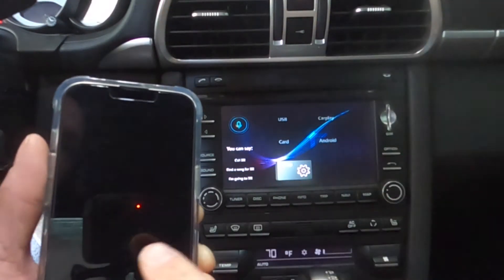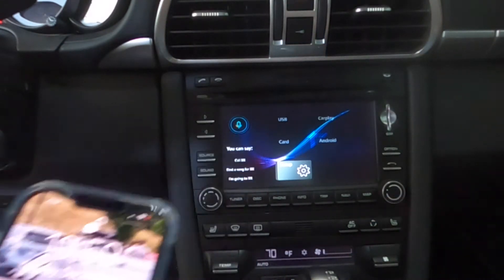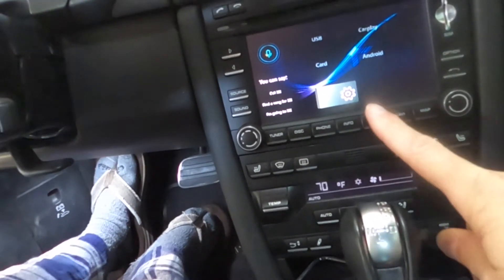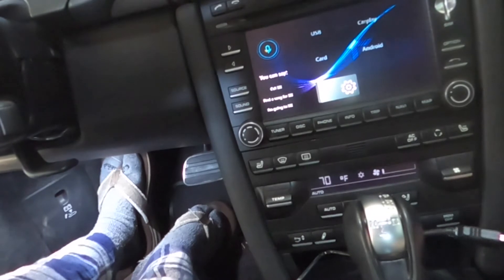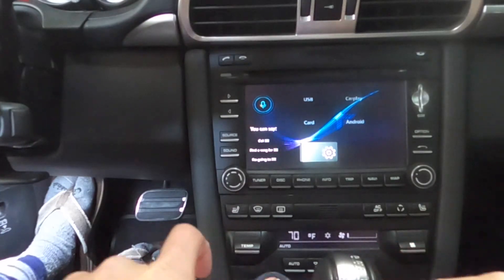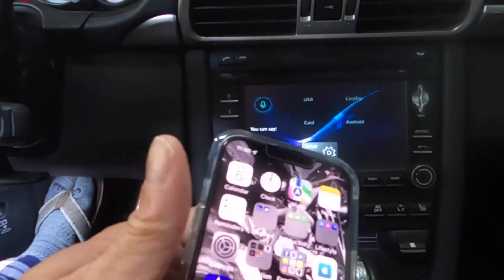The only option I care about is CarPlay since I have an iPhone. It does have a USB slot and an SD card slot — those are what the other two options are for. Right here in front of my shifter I've got the USB from the Joy Auto system — my daughter uses it to connect her phone without Bluetooth or Wi-Fi. If you want a wired connection, that's what USB is for. The system is blank, not connected.